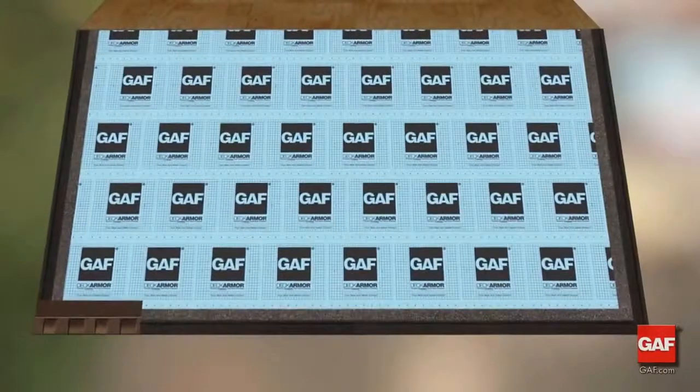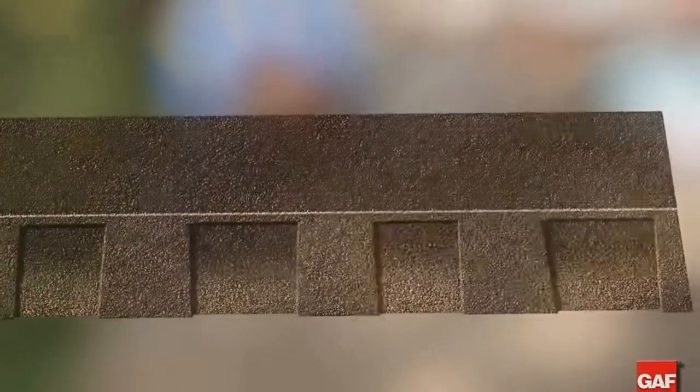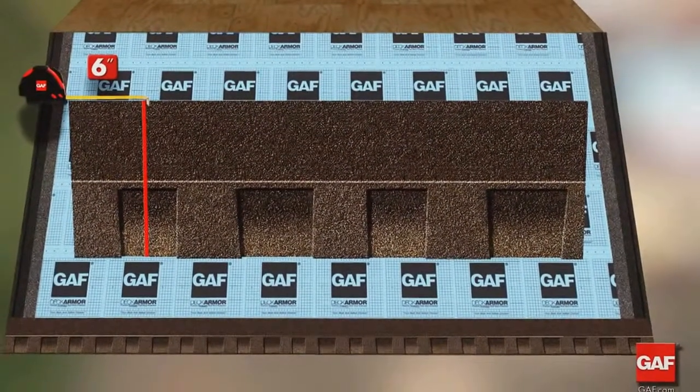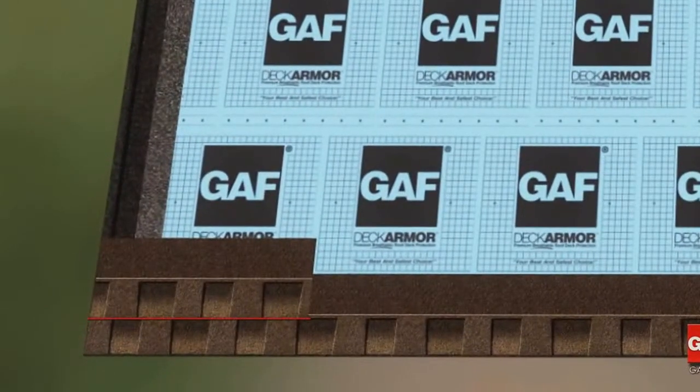Place the second shingle next to the first, then continue across the roof. The Timberline Series shingles will require four nails unless the local code requires six. Trim six inches from the first shingle of the second course, and place the butt of the shingle at the top of the dragon teeth of the underlying shingle.